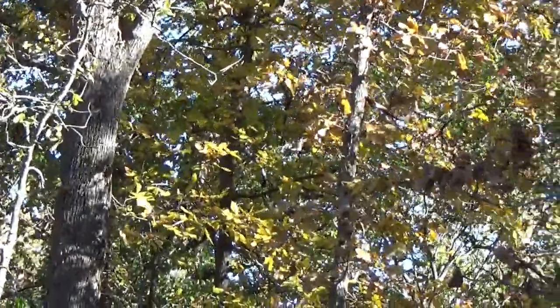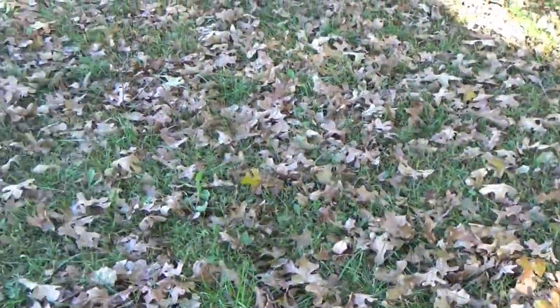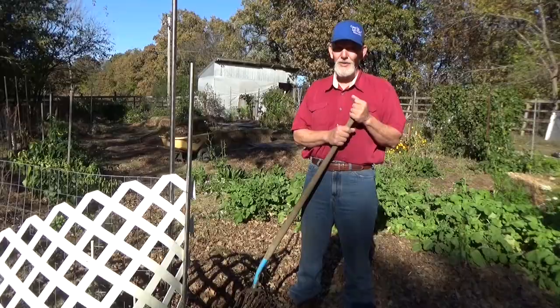The leaves are coming down, so we took time today to go ahead and bring in some more mulch. Let's go ahead and talk about soil health.